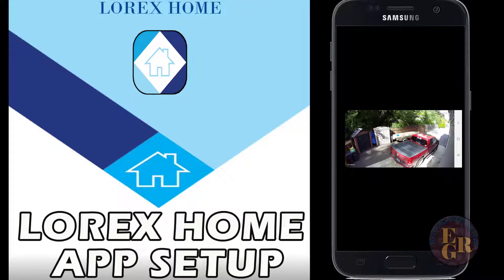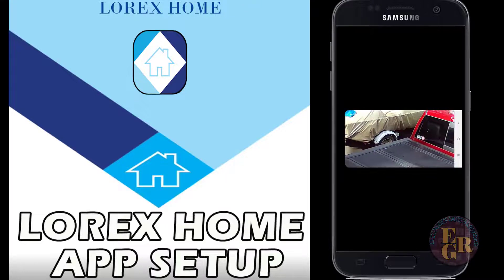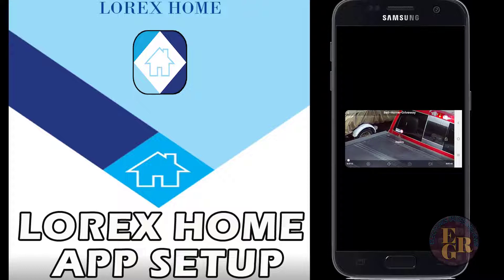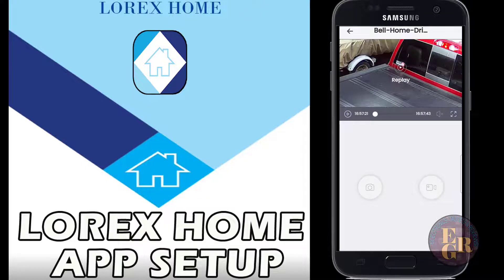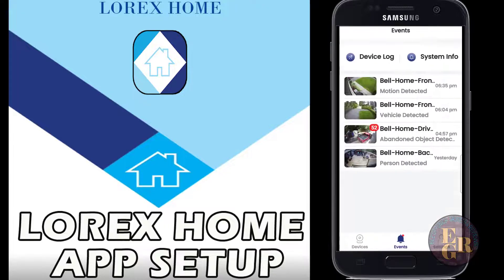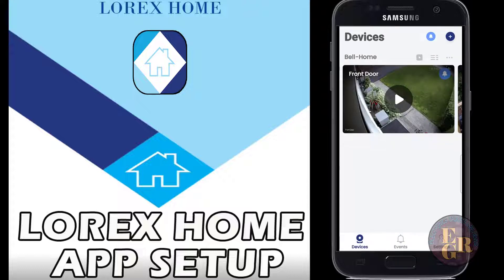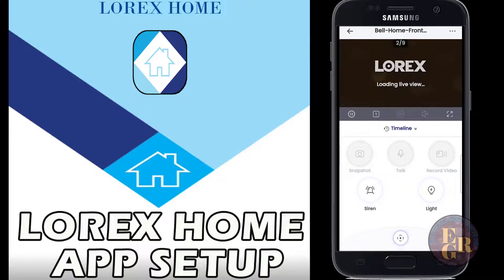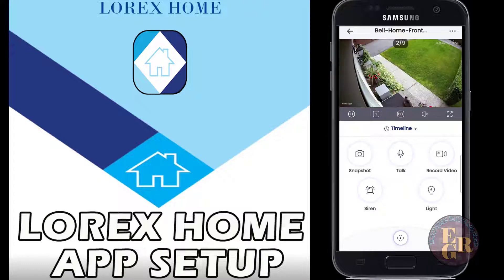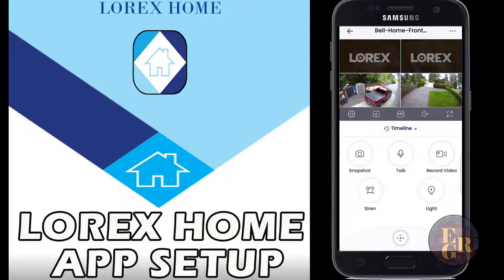You can zoom in on any one of these and go full screen - the picture quality is unbelievable. That is your playback and it'll go back any day you want. Then on the devices tab at the bottom left, if you click play on a camera it gives you a live view right now.